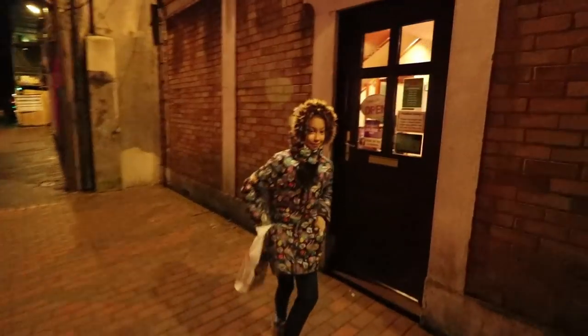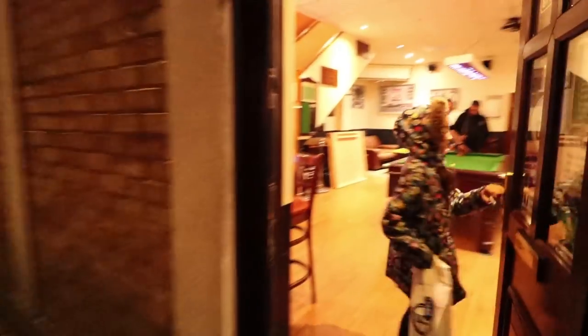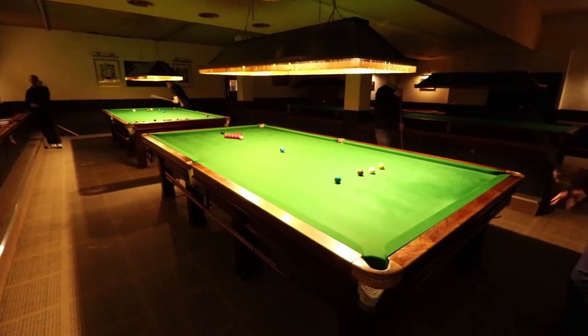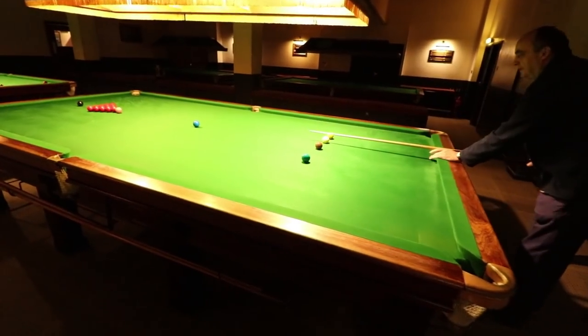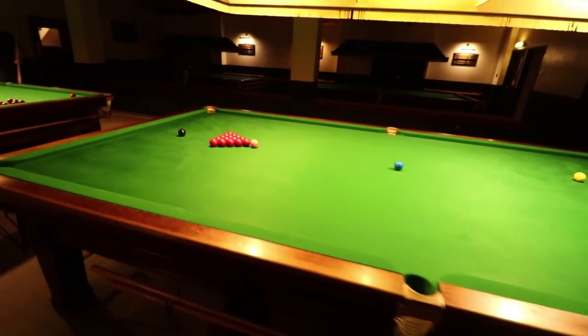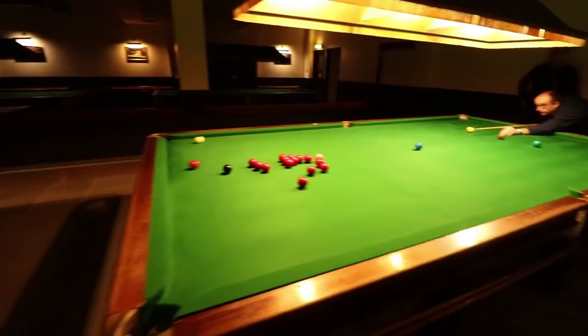Here we are at the snooker club. So this is the snooker table - twelve foot by six foot. Pretty big.